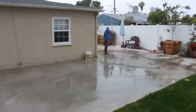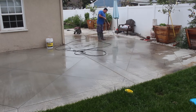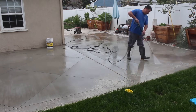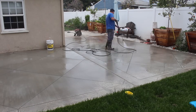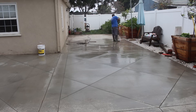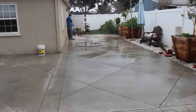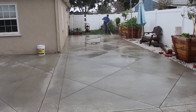Hi, David Odell here with Odell Complete Concrete. This particular video is just a routine maintenance type video. We did this concrete — there will be a link in this video to the original pour of this job. What we're doing now, since it's cured out and it's been a few months, we're coming back to pressure wash it, get it nice and clean, then put some sealer on this just to preserve it from staining. That's the whole idea of sealing — so it won't stain, discolor, and it preserves the finish.